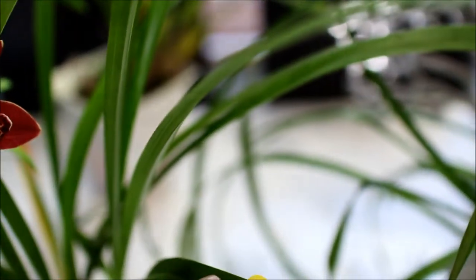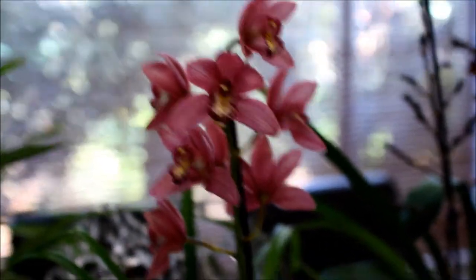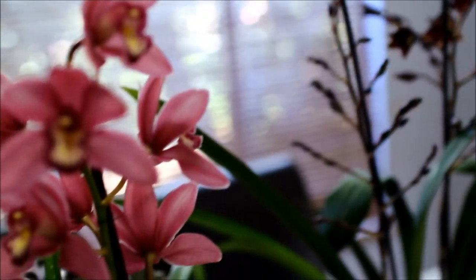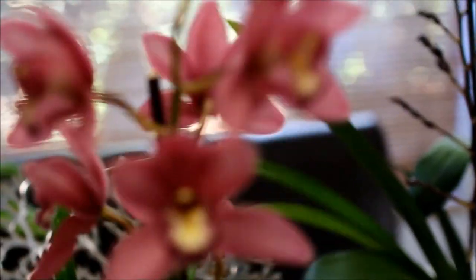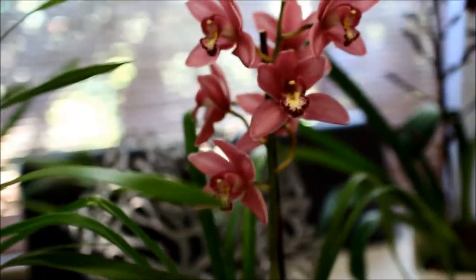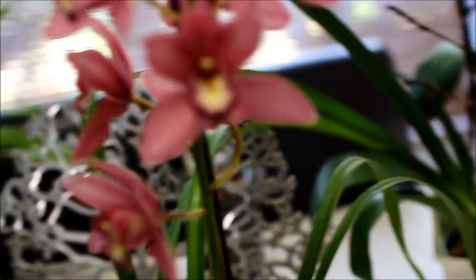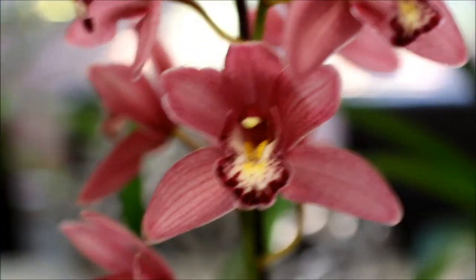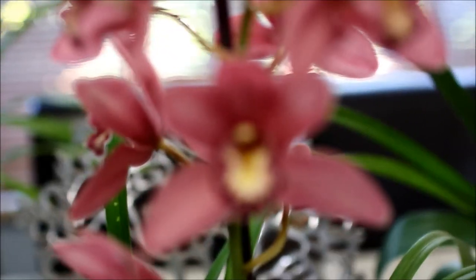This cymbidium cost me 180 rand and the second one is 170 rand. He did have others that were 150 rand for the smaller ones. So this is a pink one, also from Orchidology, and this one has eight flowers. It's really not a huge amount of flowers, but for a little plant this size I'm very happy with it. Gorgeous color as well — a lovely rich, dusty pink.